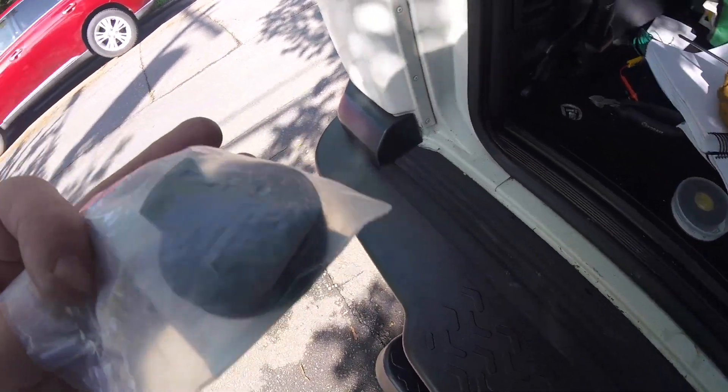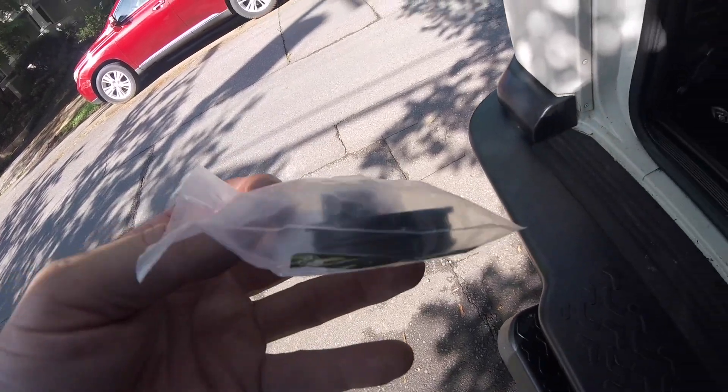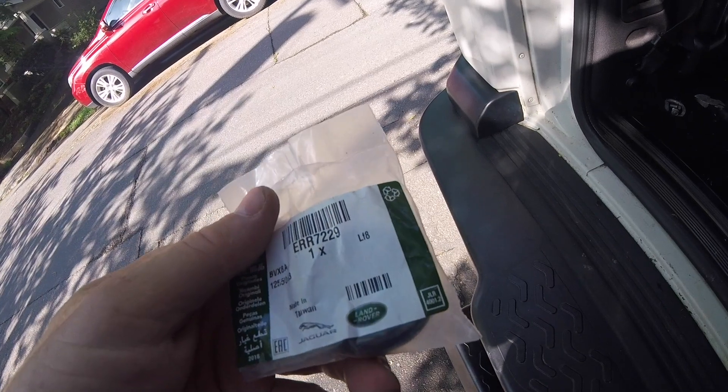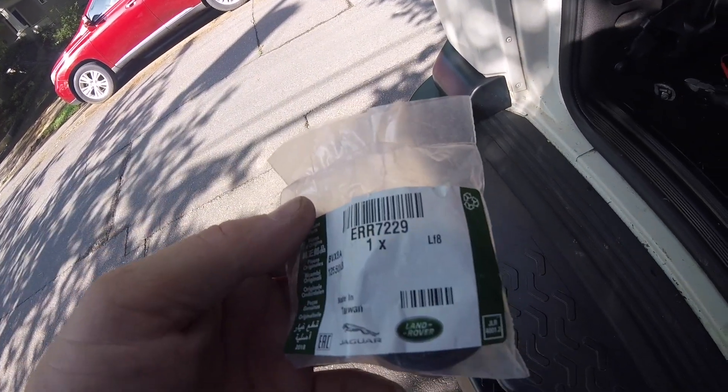Apparently if you get a used one of these, like from a salvage yard, they just don't fit. They kind of swell over age and they're hard to get into, but if you get a new one it should be relatively easy.